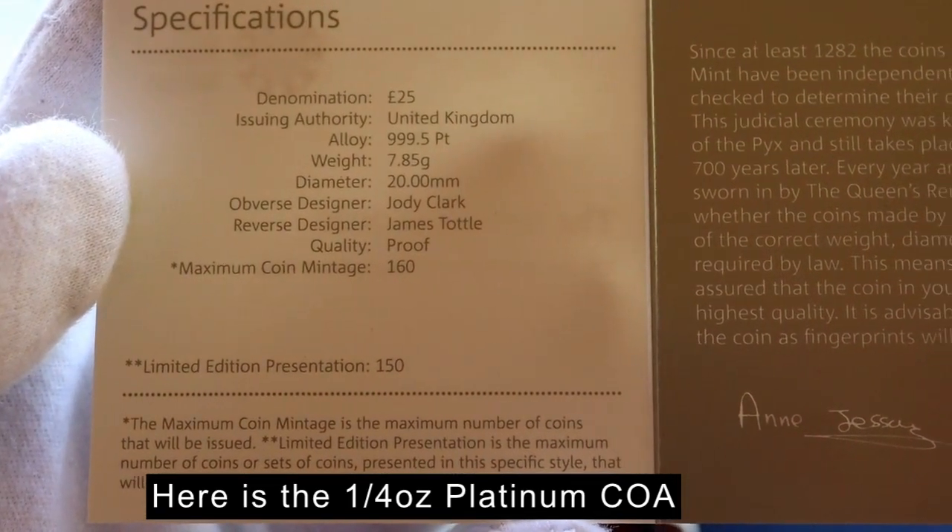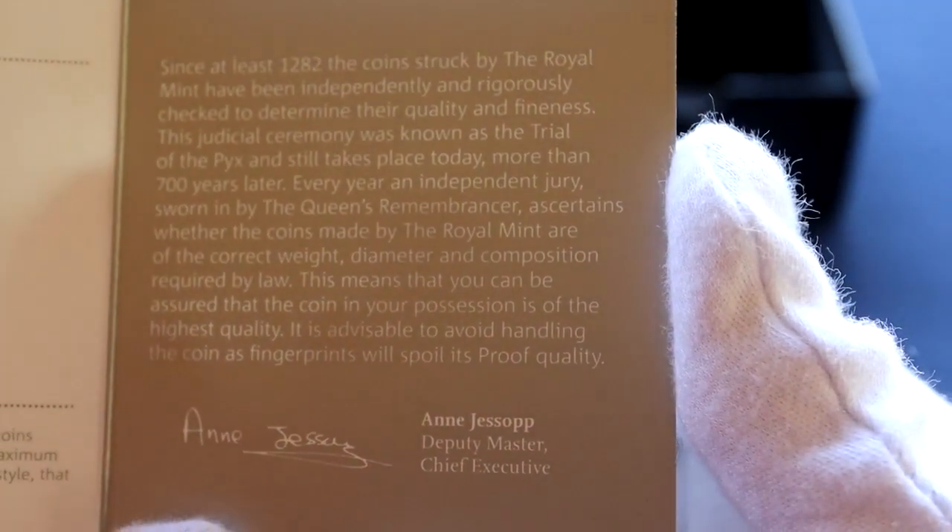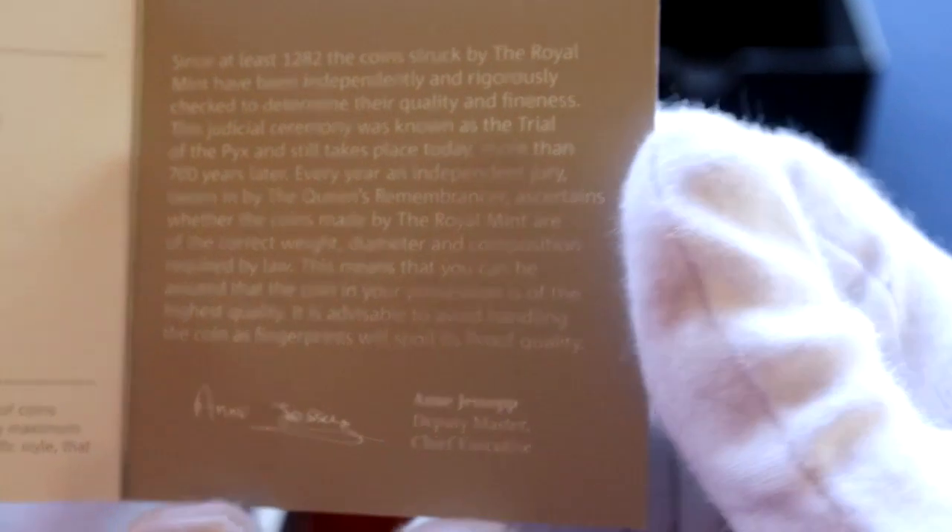The Royal Mint recently released the 2020 proof Britannia coins. The Britannia coin series started back in 1987 and they have produced both bullion and proof coins in various sizes.